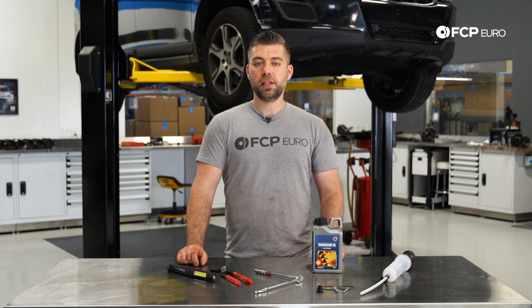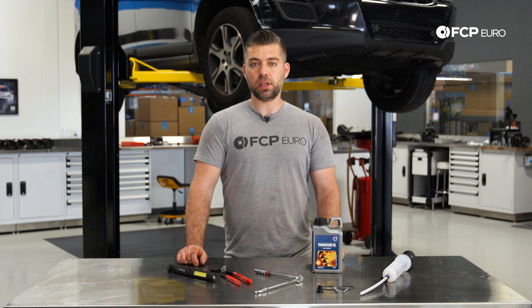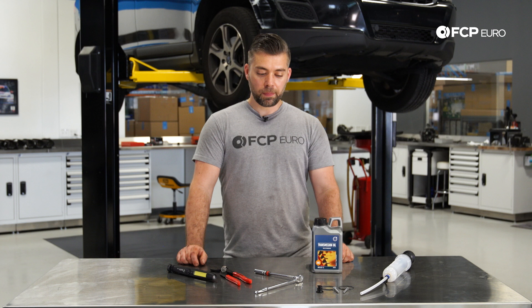2013 is the first year for the Haldex 5 system, so it's a little simpler compared to some of the earlier generations where it had a filter and the AOC pump was a little bit more difficult to remove. This one is very straightforward — it's a service that most people could do in their driveway or at home.